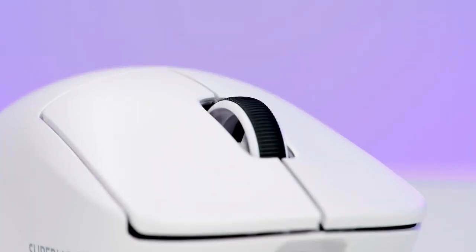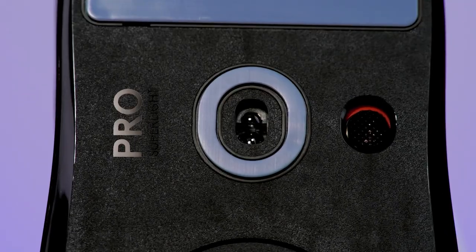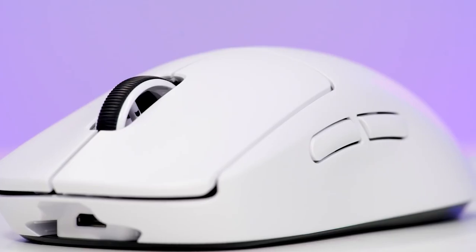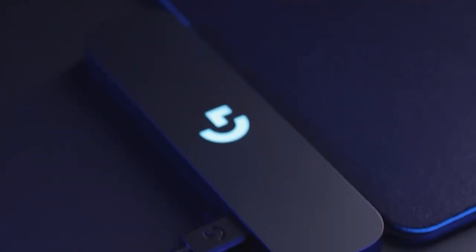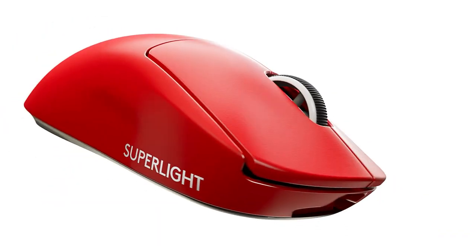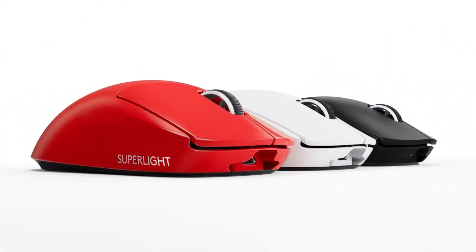The G Pro X Superlight is built to last, with durable PTFE feet that glide smoothly on any surface. The mouse also has five programmable buttons that you can assign to different functions or macros. The mouse comes with a detachable cord, a travel pouch, and an extra set of feet. The Logitech G Pro X Superlight is not a cheap mouse, but it's worth every penny if you're looking for a wireless gaming mouse that can give you an edge over your opponents. It's light, fast, precise, and comfortable, making it one of the best gaming mice you can get right now.